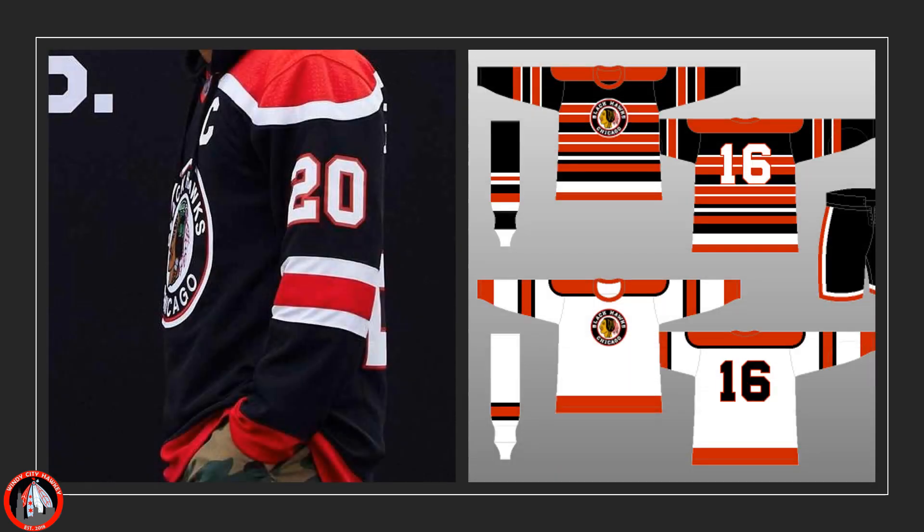Let's look at the sweaters. The new jersey is the one on the left — that's the best photo I can get; I had to get a screenshot from the video the Blackhawks released. The new sweater looks like the 1948 to 1951 sweater, but it would also look like the 1951 to '55 sweater as well, because it's basically the same sweater just with the crest slightly altered — the logo they put on the jersey.